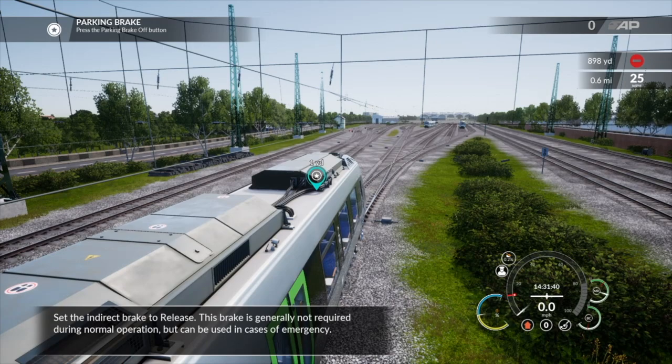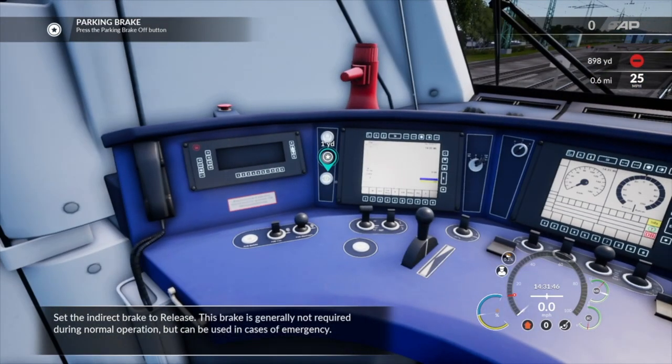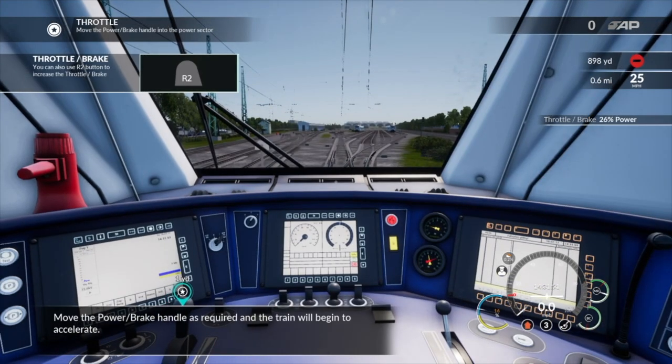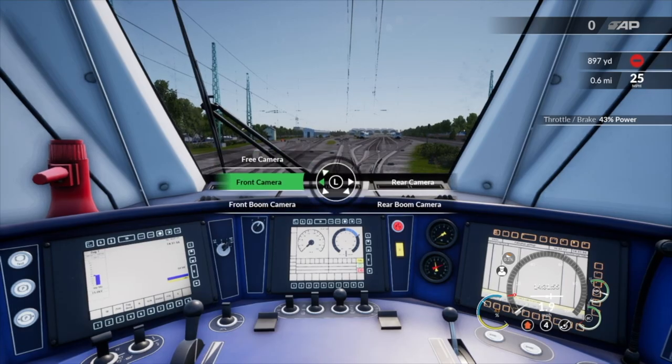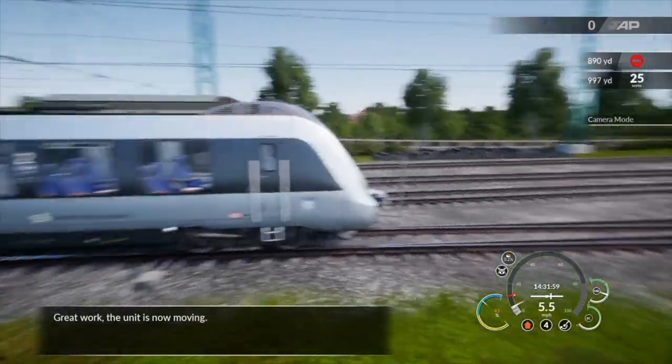Set the indirect brake to release. This brake is generally not required during normal operation, but can be used in cases of emergency. Move the power brake handle as required at the train. Great work — the unit is now moving.